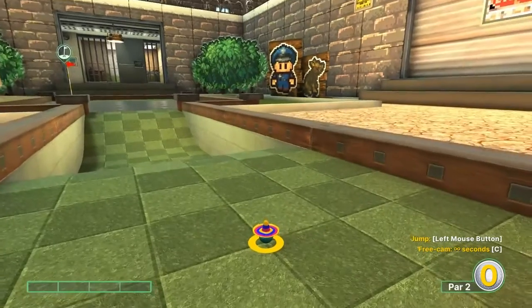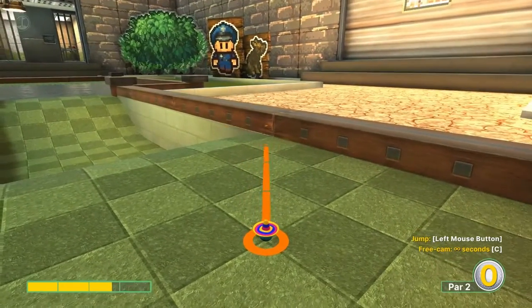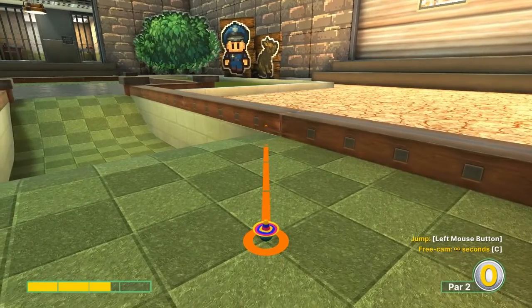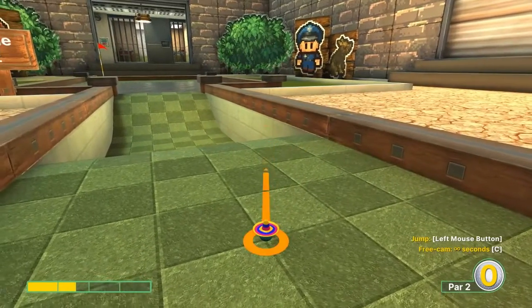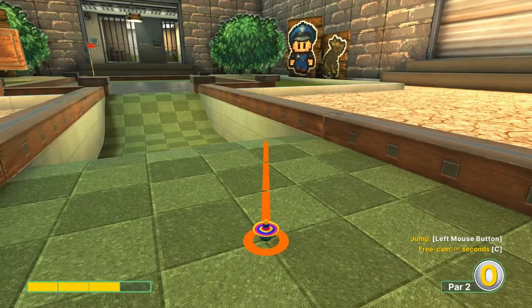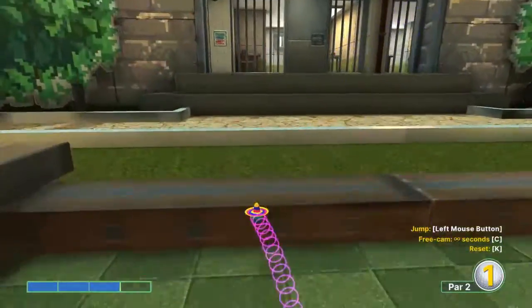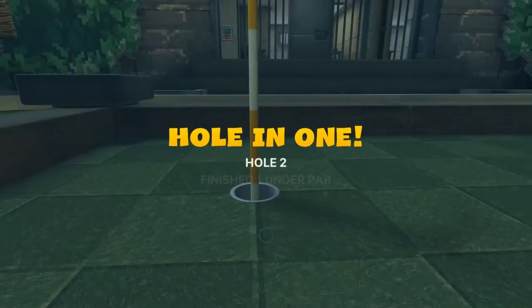Number two: aim left to the diagonal on this dark green square here in front of us. Quarter at three speed, just a little hop out of the water, in for a hole-in-one.